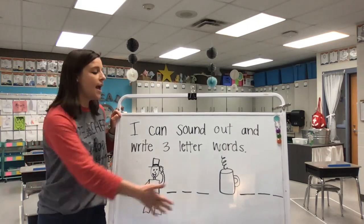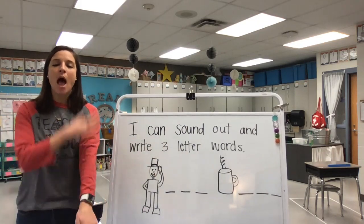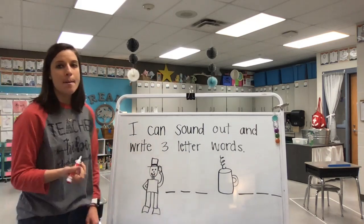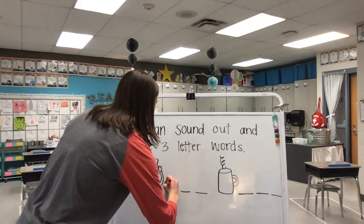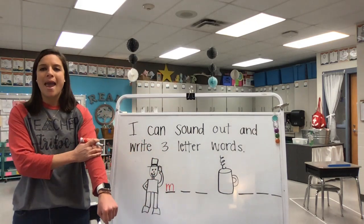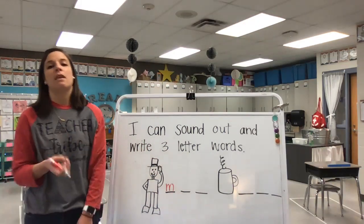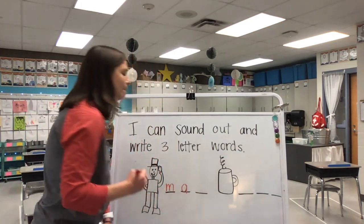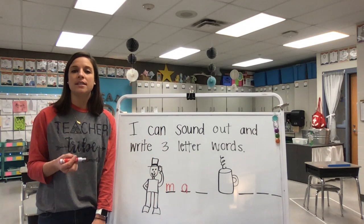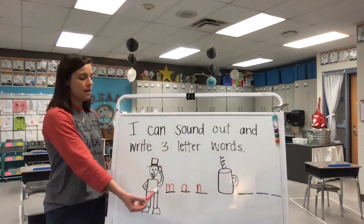On the board I have 'man' and 'mug.' Let's stretch out the word man: M-A-N. What is the first letter that starts the word man? M. I hear M first and I know M says 'mmm.' What do you hear in the middle of our word man? A — it's a funny sound but the vowel mostly makes the sound 'aaa.' M-A-N. What's our ending sound? N. What letter says N? So we just made the word man. How do you spell man? M-A-N.